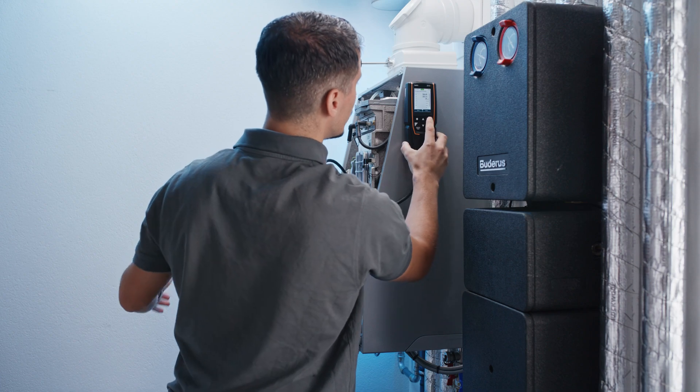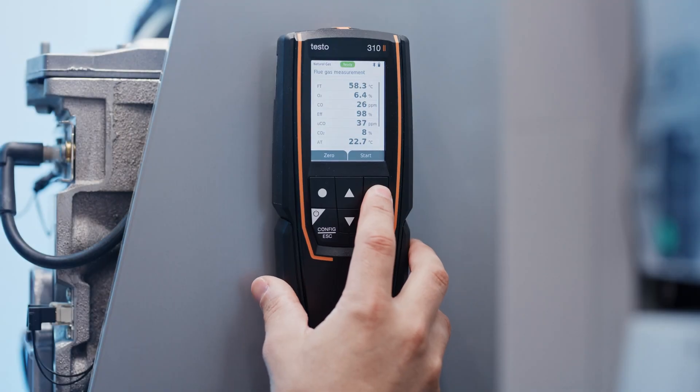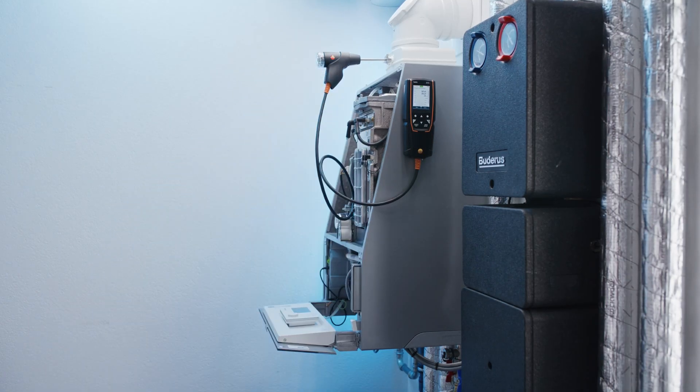The menu navigation is intuitive and enables easy use. Up to seven measurement parameters relevant to your job are displayed simultaneously and individually configurable on the high-resolution instrument display. The measurement can be easily started and stopped via the start function of the Testo 310 2en and then printed out via Bluetooth printer.